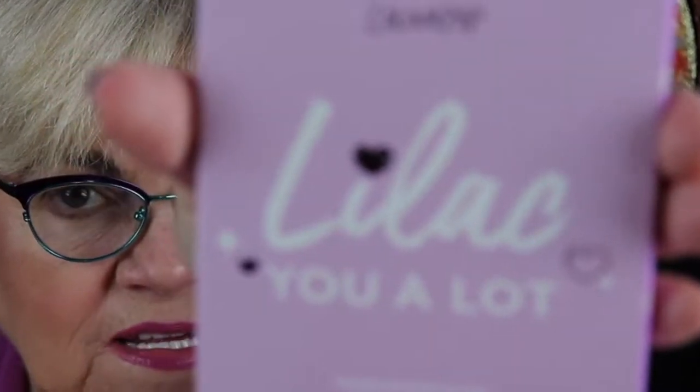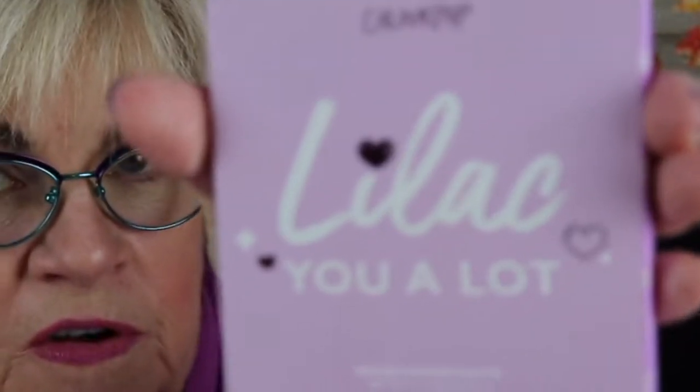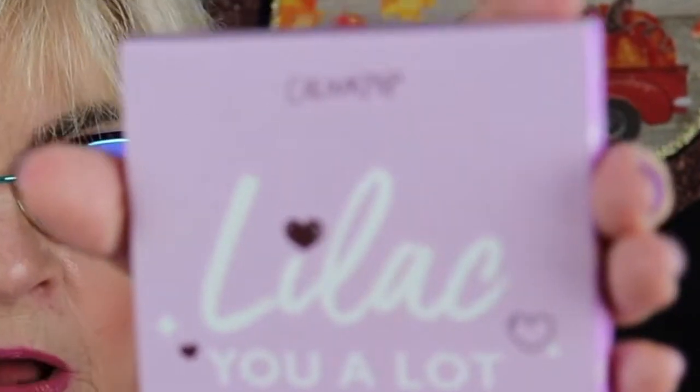Okay, I see you're brave and you stayed tuned — thank you. I'm going to do the lilac look using the Colourpop new nine pan palette. It's called Lilac You A Lot. When I saw it online — the very morning it was released — I thought, oh my gosh, it's beautiful. So I had to get it, and now I'm going to test it out with you.